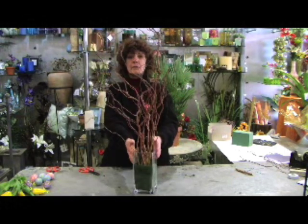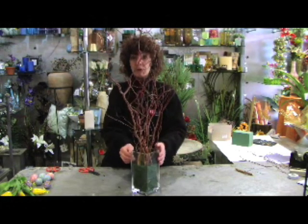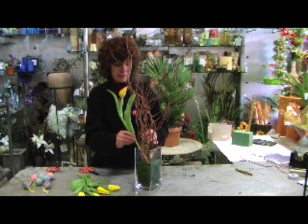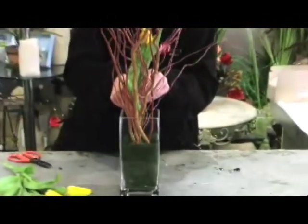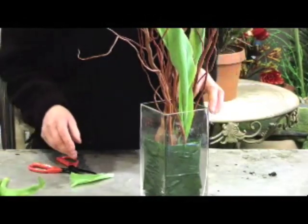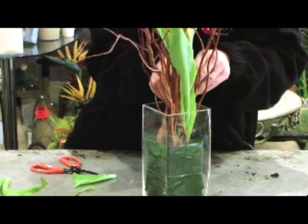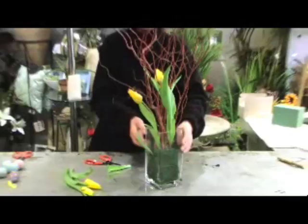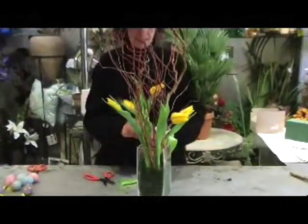So that's the vase with all the twigs in. Now I'm going to add the tulips. I've got one bunch of five tulips and I'm going to push these around the base of the twigs, making sure to push them well in — they need to be in a good two inches so they can take up the water, as tulips do drink a lot. I'm arranging them at different heights so it looks natural. I love the natural look of tulips, especially when they start to hang over in the water — that's when they look the best.